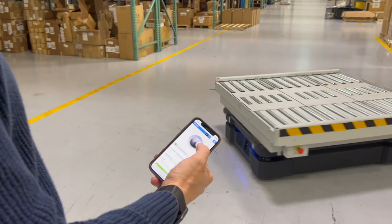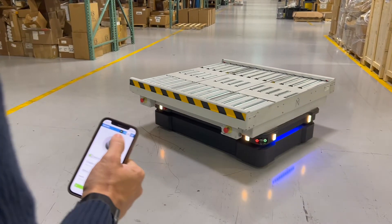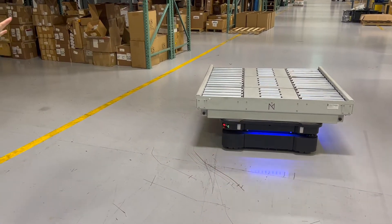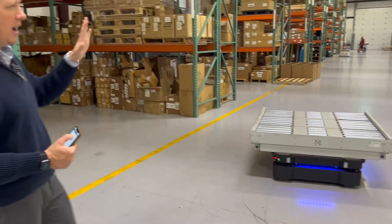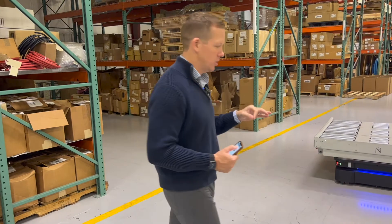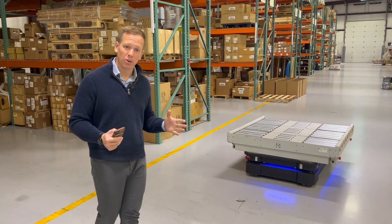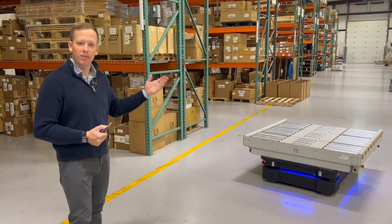Using a toggle on my phone to drive the robot in manual mode, I can go around this entire facility, map points, map the entire building, and create positions for drop-off and pick-up locations. I can also communicate with external devices like a conveyor, pallet system, or stretch wrapper.